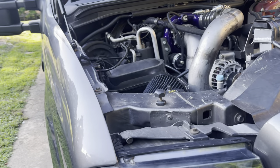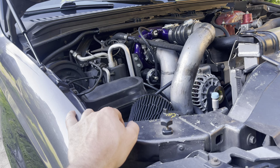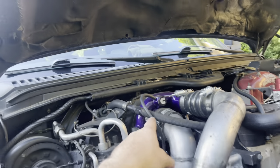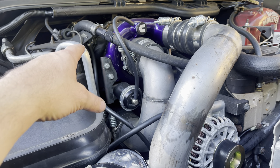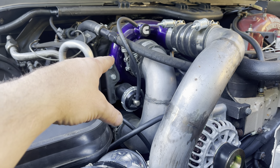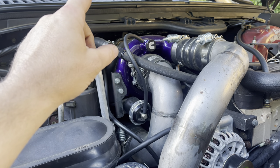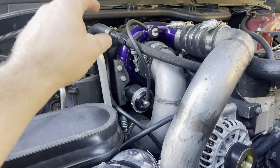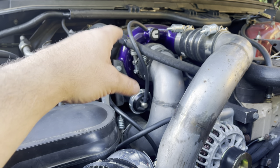I changed the original turbo — it was one of those Aggressor 62s from Power Driven Diesel, which had a 65 exhaust with a 62 cast wheel. I got this turbo from the Turbo Lab — it's a modified HE351 with a 67 exhaust. It has a 9-centimeter housing on the exhaust with a 67 wheel and a 62 on the compressor side. The Aggressor had a 65 wheel in about a 12-centimeter housing, so this one has a much tighter housing.